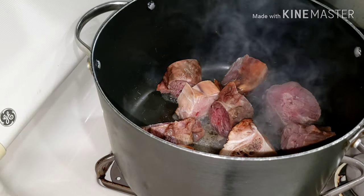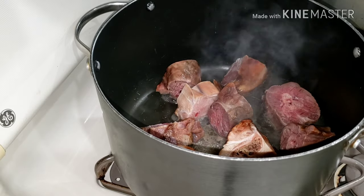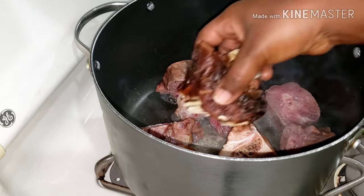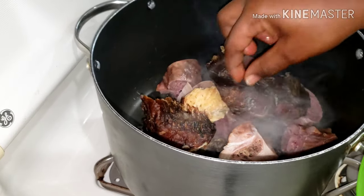Hi beautiful people and welcome back once again to the Dactic for Use channel. I hope you all are doing great. Today I'm going to share with you how I make my delicious turkey-like soup.